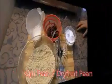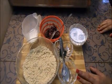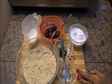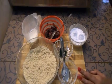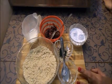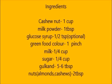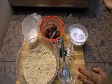Hello friends, welcome to Khana Manpasand. I am Kamna Chopra. Today I am going to make a very tasty sweet that is Kaju Paan — it's a special request. I have taken 1 cup of kaju, crushed it into a smooth powder.